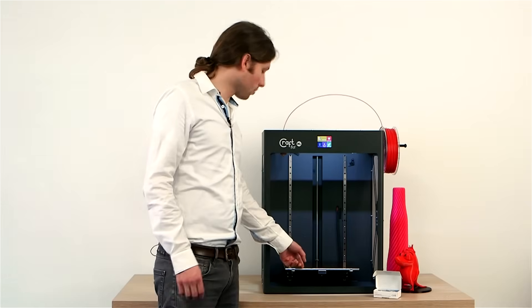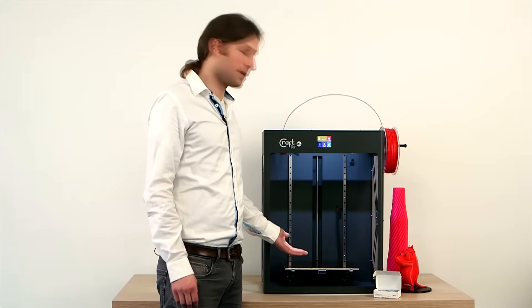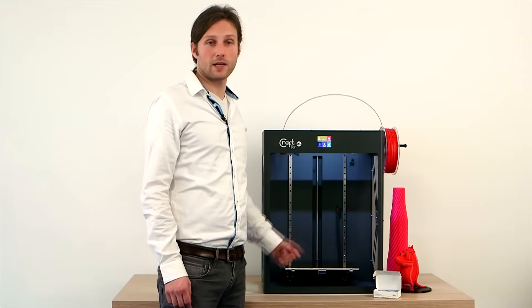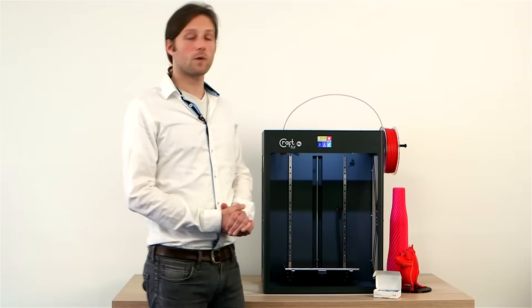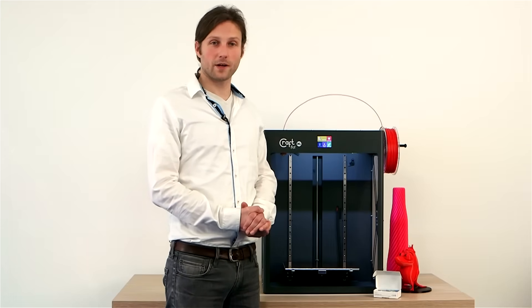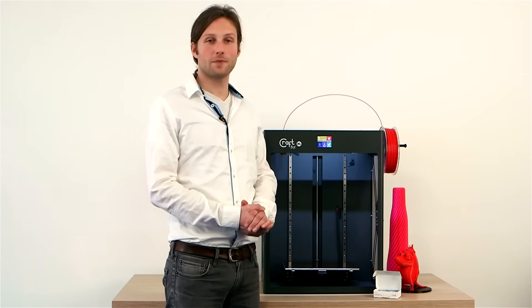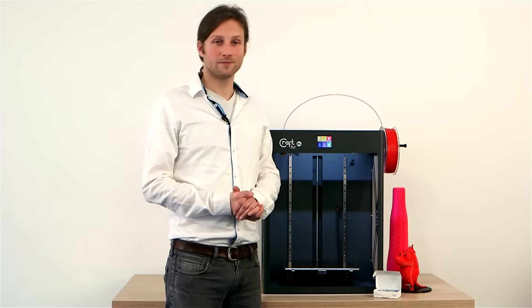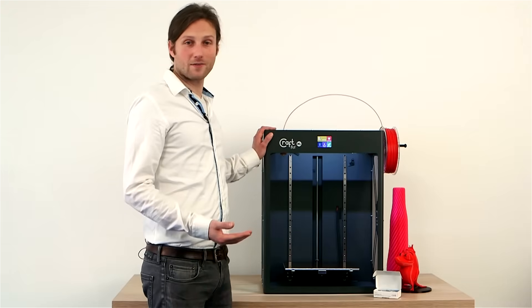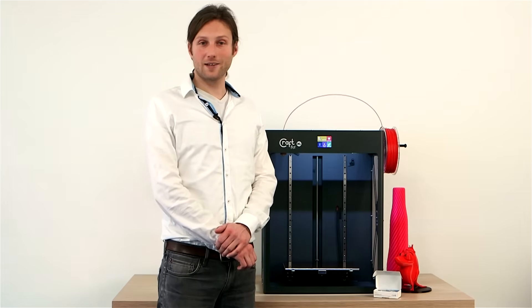You have the same removable, heatable build plate — something I think you have to have on a 3D printer nowadays. Another new option is a built-in counter, or what we like to call a 3D printer odometer. It keeps a record of how many printing hours you've put into your printer. We have the same CraftWare software, updated all the time and downloadable from our website — a leader in speed and visual quality in the industry.